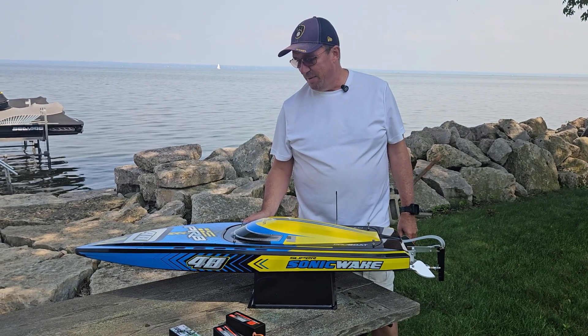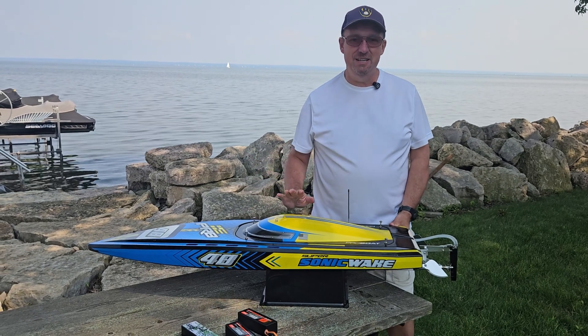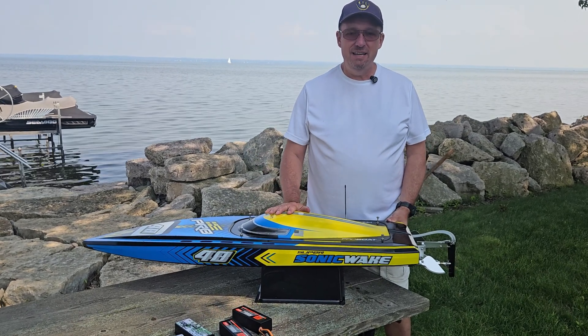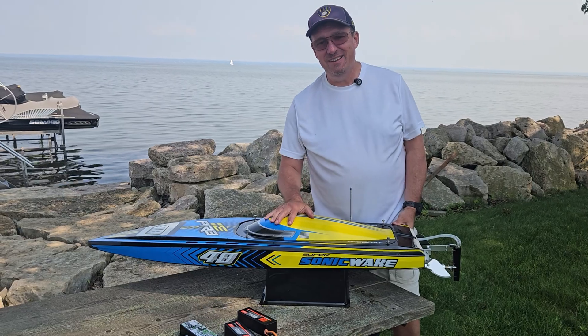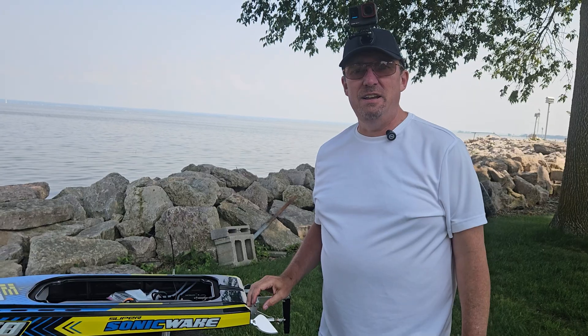So at some point, if I get lucky to do a completely calm run, we'll do that, but we'll get this set up and get it in the water. Part-timer is here today. Mark with UltimateRC.